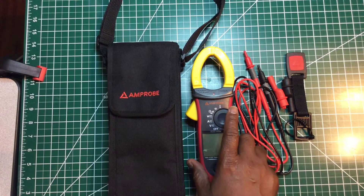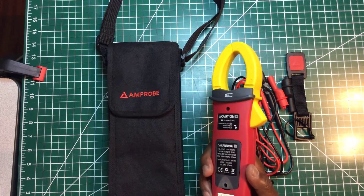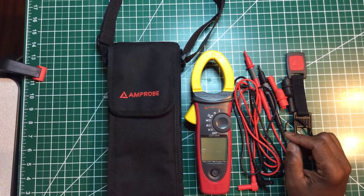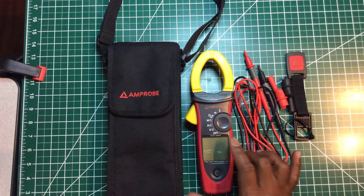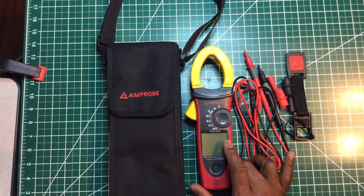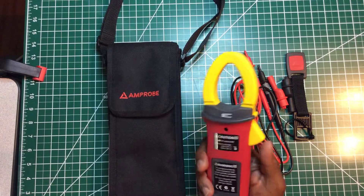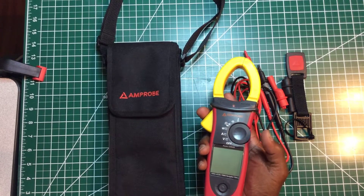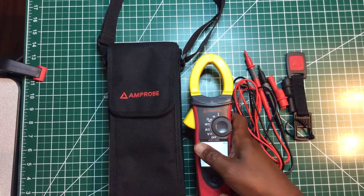You can see it's been upgraded a bit compared to the Amprobe I've seen in the past. Since Fluke acquired Amprobe, it looks a little different and feels a little different. I'd had it in my possession before but never owned one. This feels almost like a Fluke — it's not heavy, but it has some weight to it.